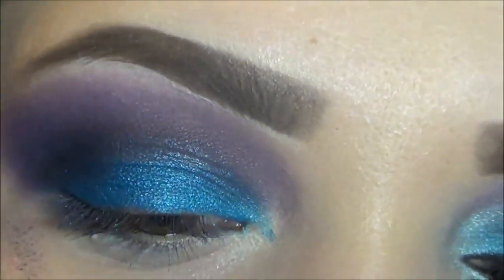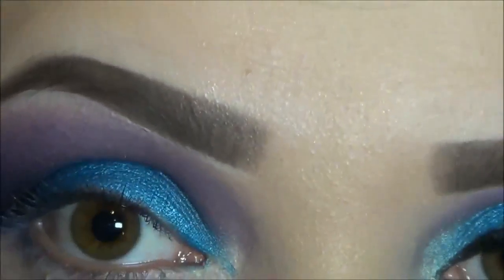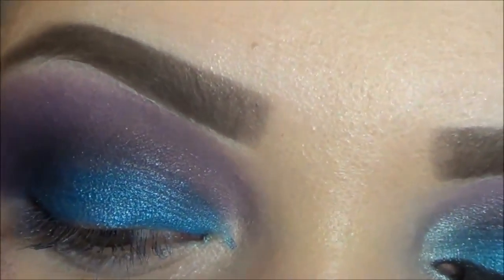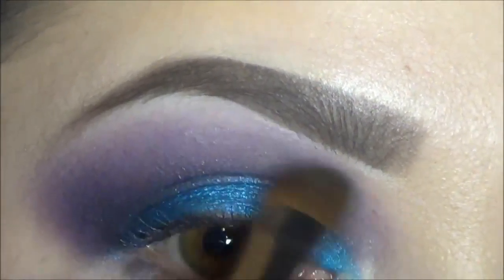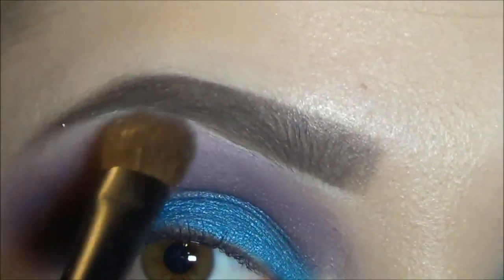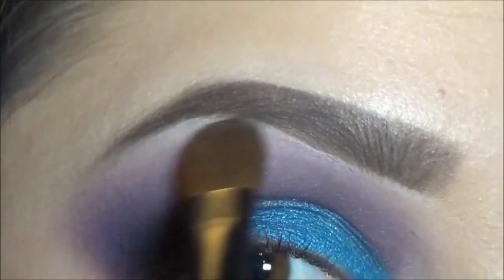Now I'm just going to go in with my large eyeshadow brush from Sephora, which looks like this, and I'm going to pick up the white color they have in the palette. I'm going to apply this on my brow bone. And while applying it, I'm going to be blending in that purple I have there, so you don't want to just focus on the brow bone — you also want to try to blend in those colors while you're applying that.